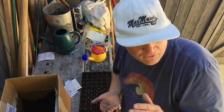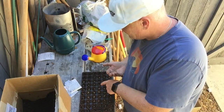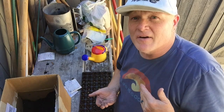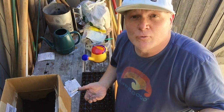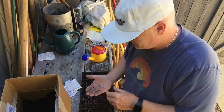These I get from allaboutthegarden.com — they were actually designed by Charles Dowding in England. It's called the CD 60 tray. They are rock solid, super durable. They also have a 40-cell tray for bigger seeds like winter squash or fava beans.